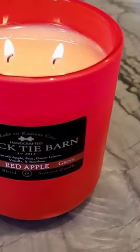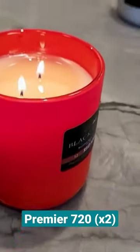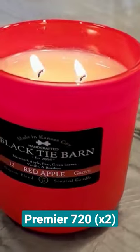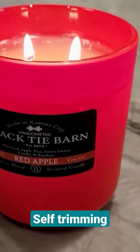This one by far burned the best, and I used two Premier 720 wicks — absolutely perfectly burning candle. It took a couple hours for that first burn to get the melt pool I was looking for, but by the four hour mark it was perfect with no smoke, no soot. The wick is self-trimming perfectly with that size.